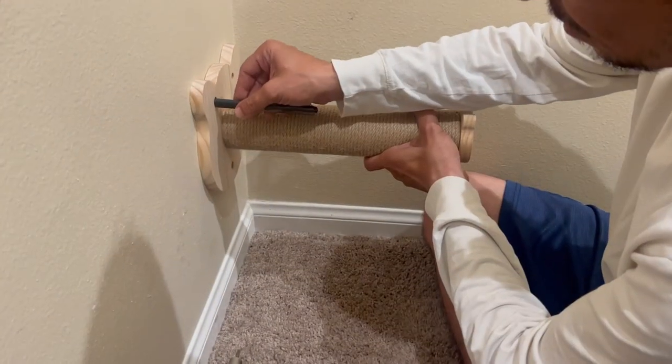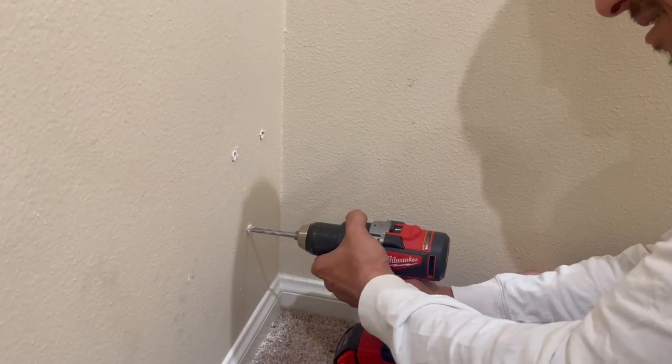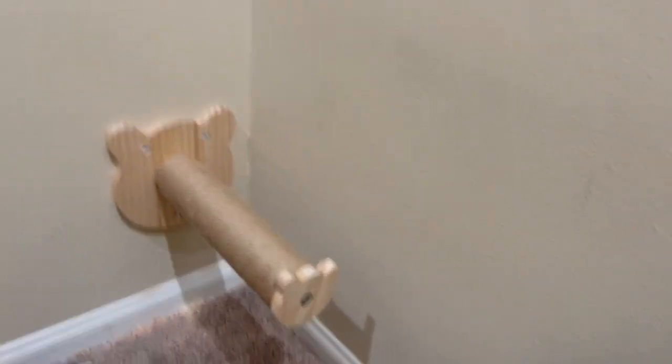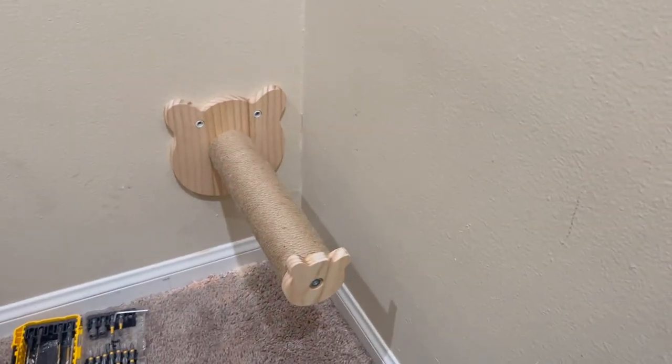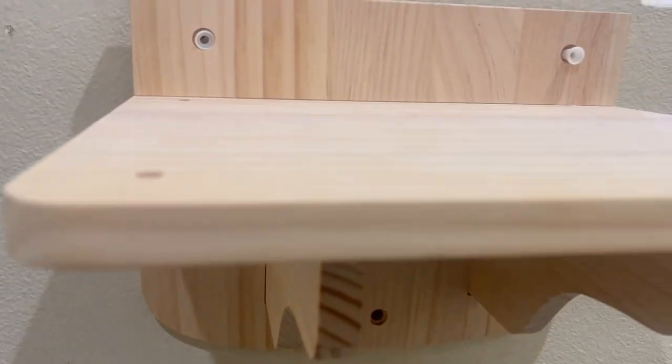Okay, so we're marking the spot so he could go ahead and drill the holes. That's the first one up. Then we're gonna do the rest. I already started putting it in.